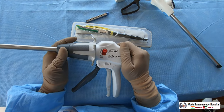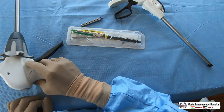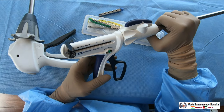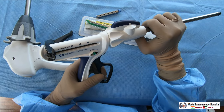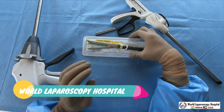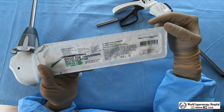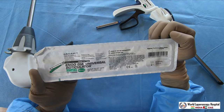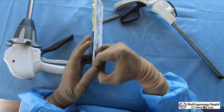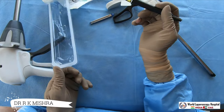That was the Aslan Flex 60. Now I will demonstrate another very important brand from Covidien called the Tri-Stapler. This is also a very good stapler. The key difference between Ethicon and Covidien is that in Ethicon the blade is in the gun, but in the Covidien variety the blade is in the cartridge.